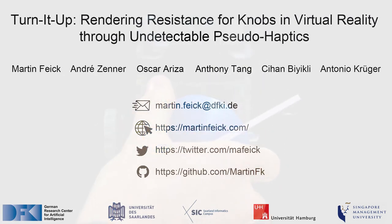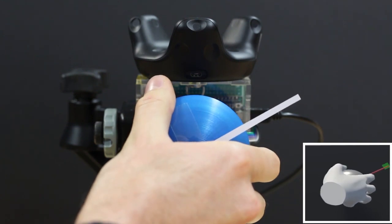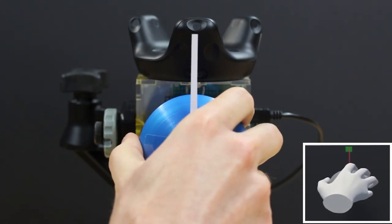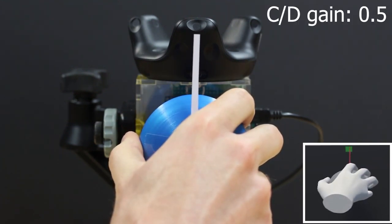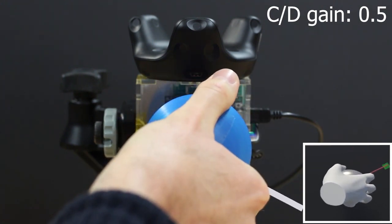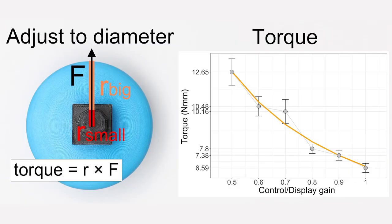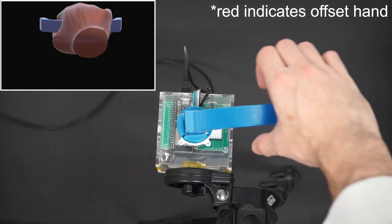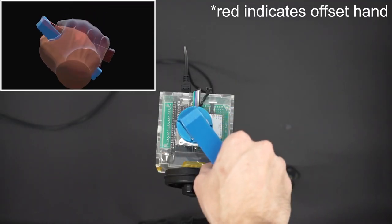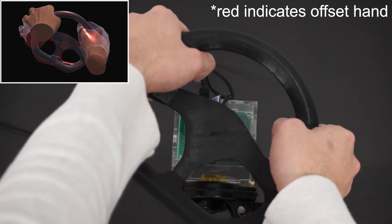In this work, we propose another pseudo-haptic technique called pseudo-haptic resistance, allowing designers to provide resistance for rotating knobs without the need of bulky and expensive actuators. We create pseudo-haptic resistance by visually slowing down users' real-world rotations of the knob. Our work demonstrates that unnoticeable changes in CD ratio translate to physical resistance, and we outline how designers can apply this novel effect to new and existing VR experiences.